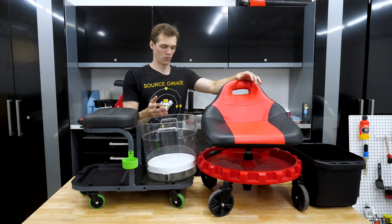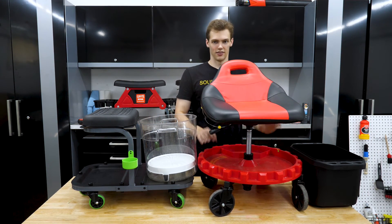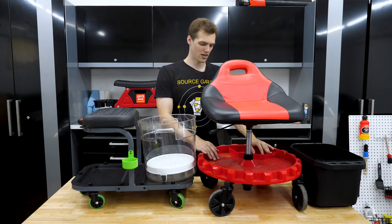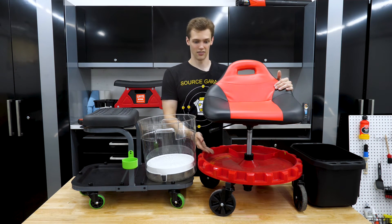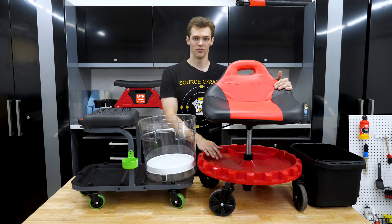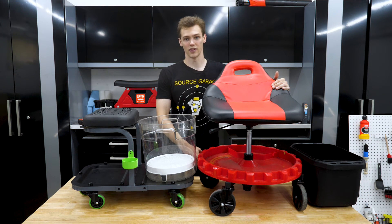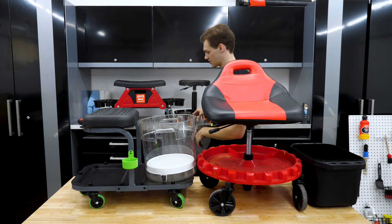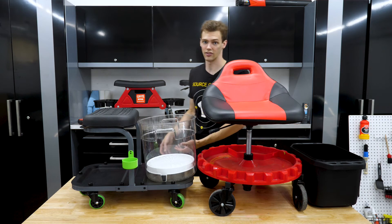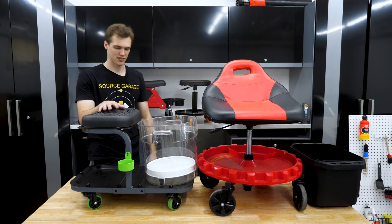Thinking about what else I like in the design of these creepers outside of the seat — the Traxion's giant tray on the bottom is nice to have all that space, but I lose functionality because the casters are so big. When you drop the seat down there's almost no clearance — the tray becomes unusable. I can't put bottles under it like I would with others. But I do like the big casters that allow me to move over cracks in the floor more easily. The Wen's tiny casters transfer force directly when you go over bumps, and products standing on the tray go falling over.